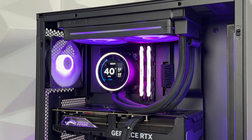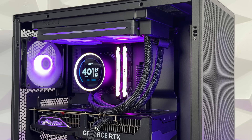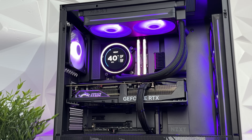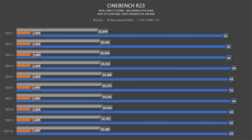For benchmarks using AIDA64 Extreme Edition with a 14700K and RTX 4080 Super on NZXT's N7 Z790 motherboard with Kingston Fury Renegade DDR5 RGB 2x16 at 8000MHz: the CPU went up to 82 degrees at 5400MHz clock speed, which is quite solid. Cinebench temperatures ranged from 81 degrees, maxing at 84 only twice, with an average around 83 degrees — again quite solid.